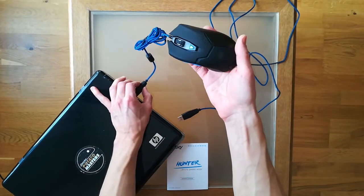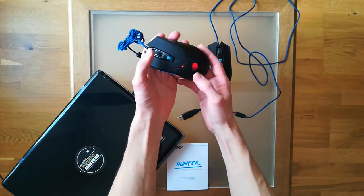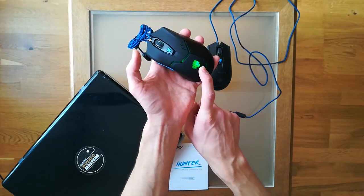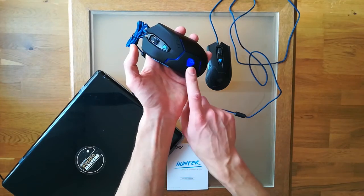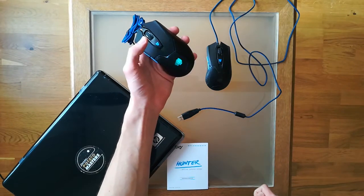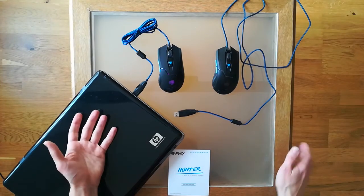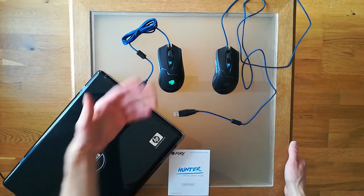After plugging in, you can see the mouse shines in multiple colors — red, then green, then blue, then navy blue, and purple. I find it really nice and I enjoy using it at night a lot.